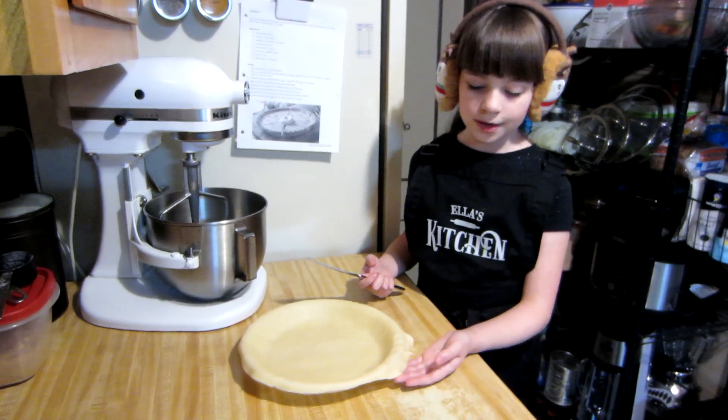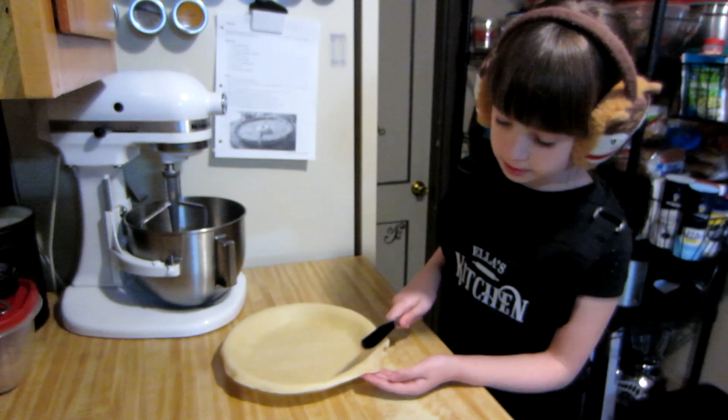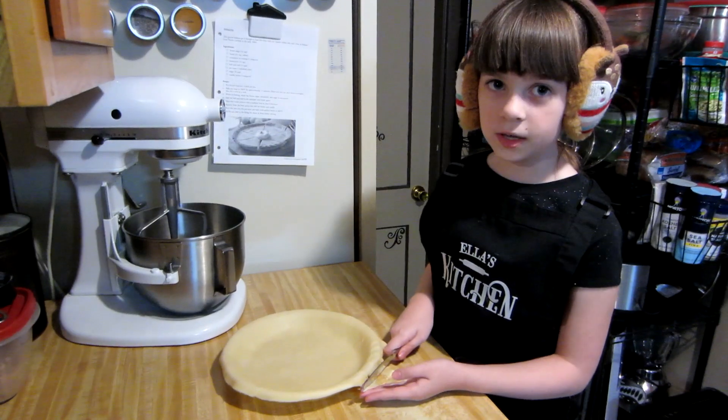Now we're going to cut some of the edges off because we don't want all of this hanging. We're going to try and make it even all the way around. I'm using a butter knife.